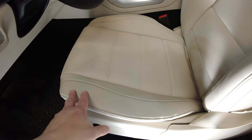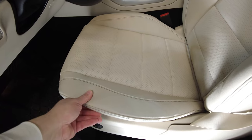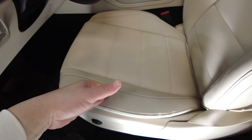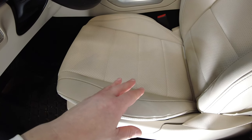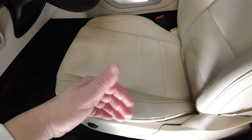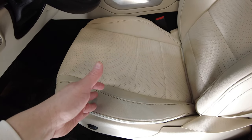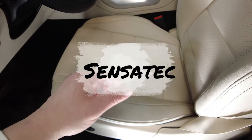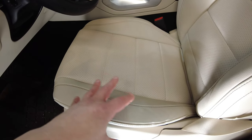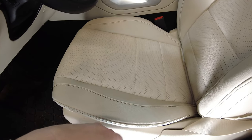The vegan leathers coming out now are so very good that it's very difficult even for professionals to figure out whether they're real leather or not. This is MB-TEX from Mercedes-Benz; BMW, I believe, has Sensatec. And there's a whole bunch of different manufacturers that have their own vegan leather products. So we're going to try this leather cleaner to remove the dye transfer you can see from blue jeans — this is very typical for light-colored leather.